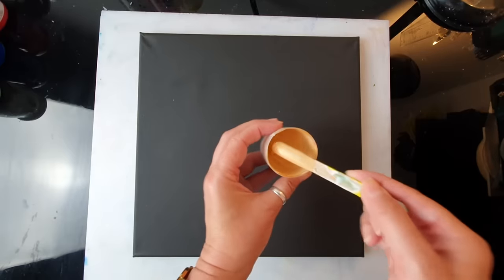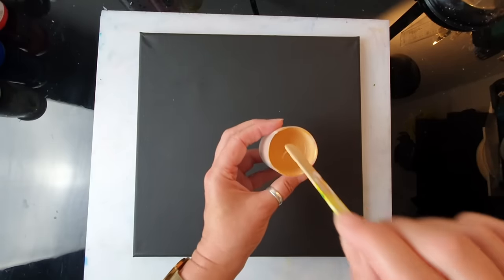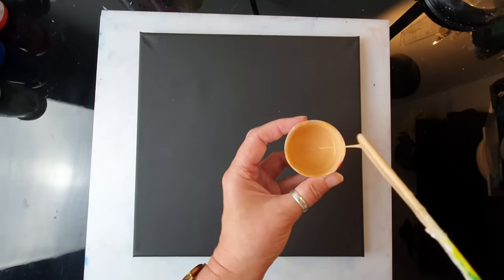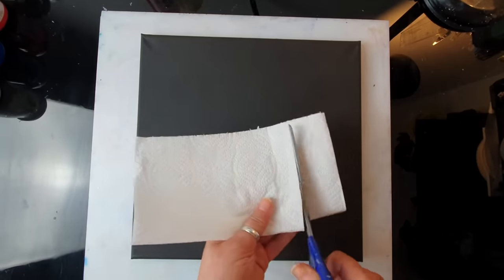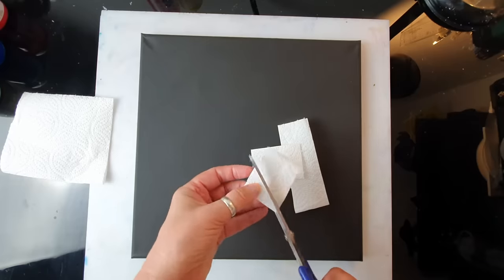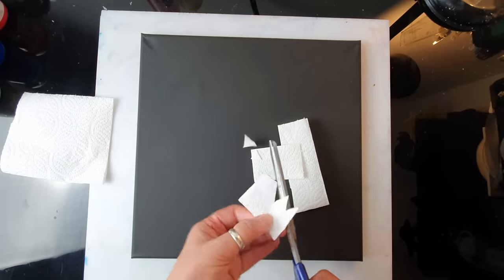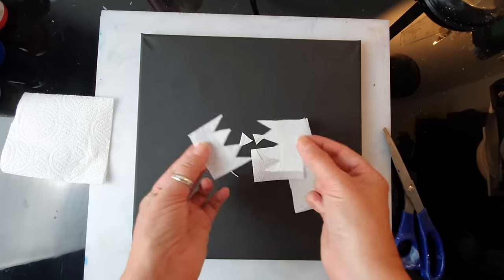You mix really well till you get this consistency that looks like runny honey — very little build-up, nice stream. We are going to need tissue paper as well today, so I'm going to prepare small cut-out sections. I'm cutting them now. I think they might be quite useful for making the feather.